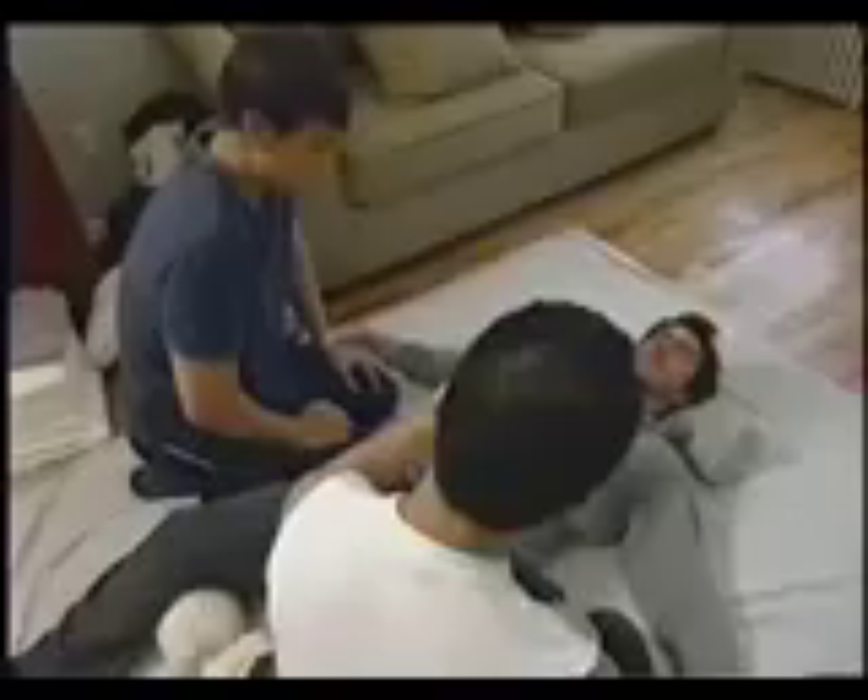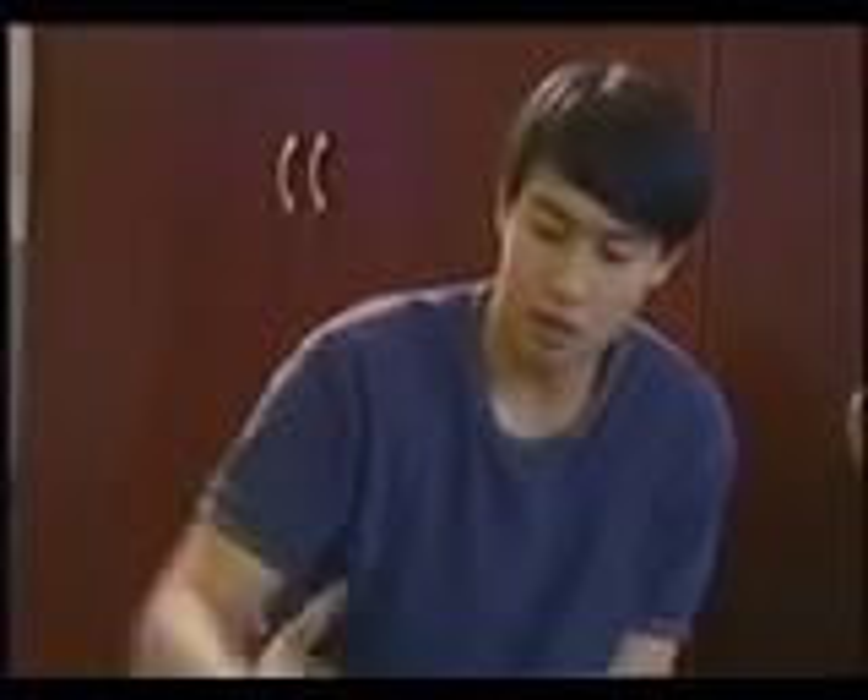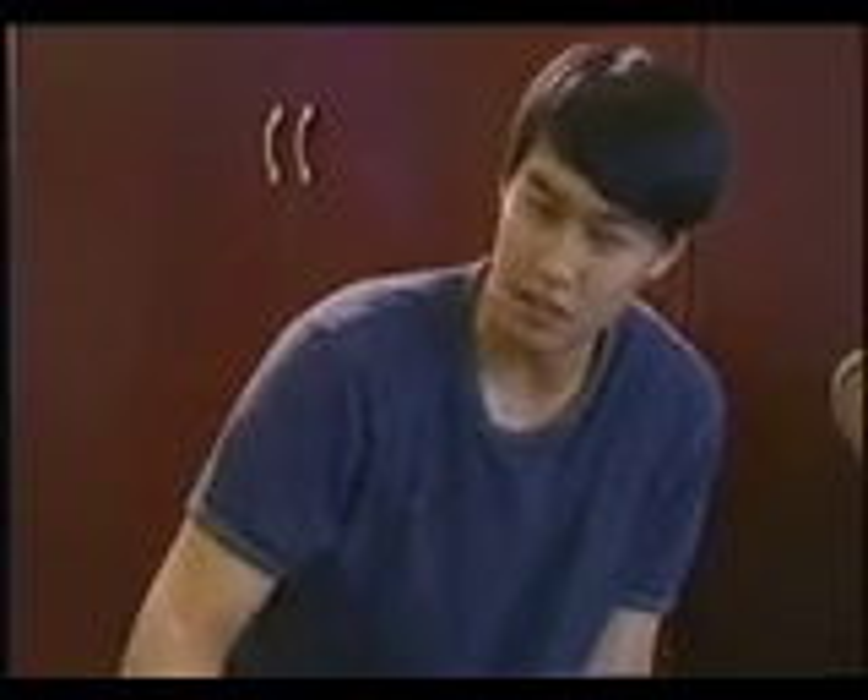So do you guys want to get started? Okay, so I need you on your back with your head here. When you first start, you just want to say hello to your body. I just come in and I gently place my hand here. This would be a good part where I just talk to her — hey, honey, this is for you, or whatever naturally comes from you.